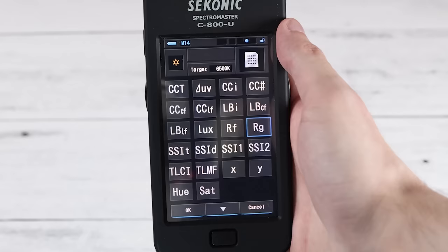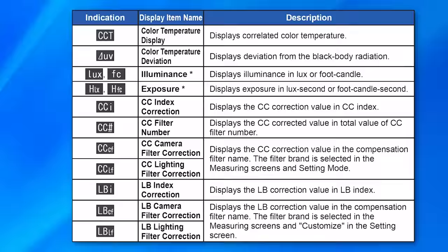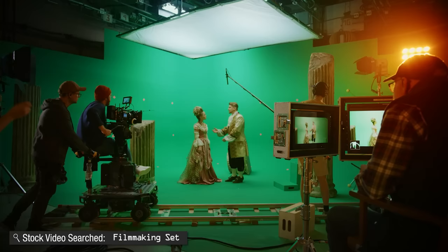In addition to showing a graph of the light spectrum, this device can also show a whole bunch of different values for different purposes. You don't need to know what all of these are — I'm not going to go over all of them, though I'll put a chart of the names in the description if you're curious. A lot of these values are useful for filmmaking and videography purposes, getting the light colors correct, and also measuring light quality, which I'll go over later.